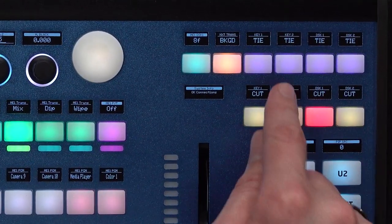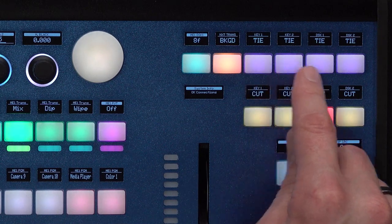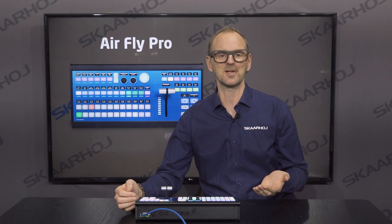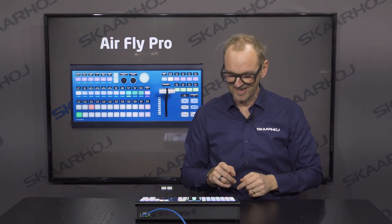Up here, if you look at the displays, you have Keyer 1, 2, TIE, downstream keyer, TIE, and so on. The beauty of all this is that the displays will always tell you what you get on those buttons — that's the flexibility.